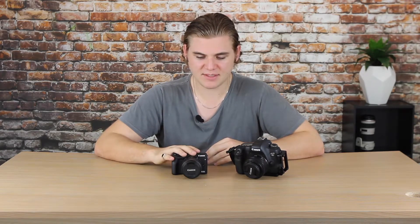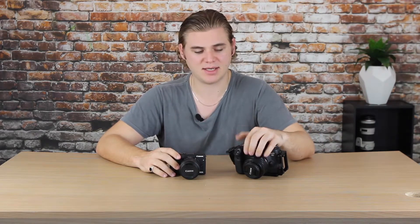The 6D's ISO is expandable down to ISO 50 and up to 102,400, which is considerably high, though shooting at that level isn't really practical. The M3's lowest ISO is 100 and it's expandable up to 25,600. The processors are a Digic 6 in the M3 and a Digic 5 Plus in the 6D.